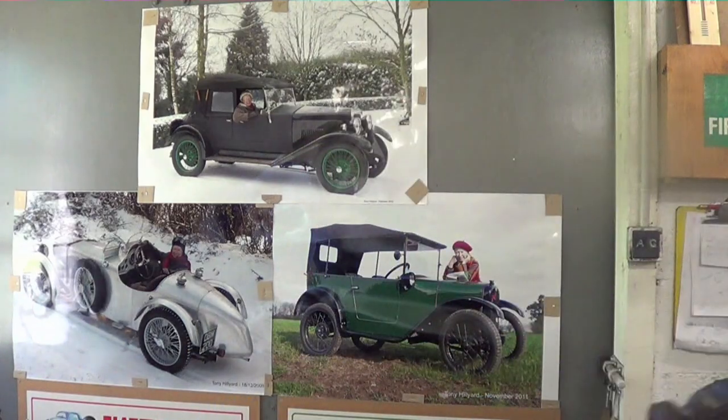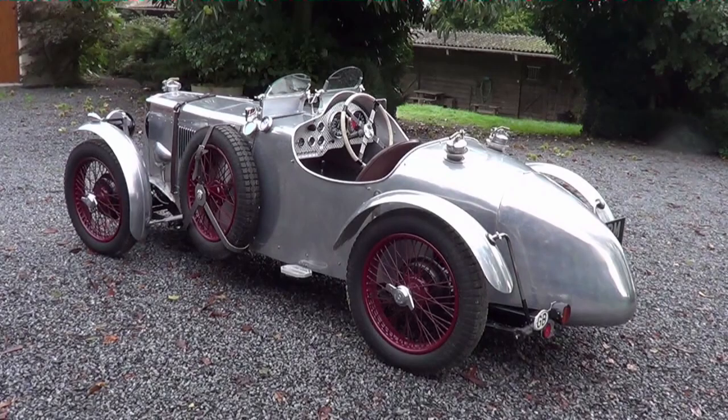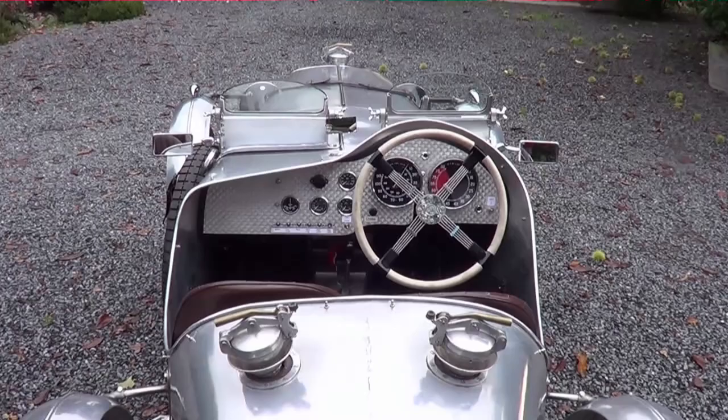Hello, my name is Tony Hilliard. Today I'm going to show you how I fitted a supercharger to my MG TA. Let's see how we get on. This is my 1939 MG TA with a Q-type body, restored in 2009 by a marque specialist. I'm very pleased with her.